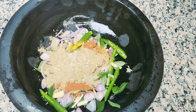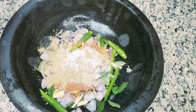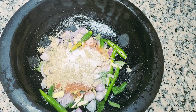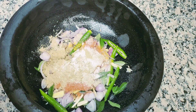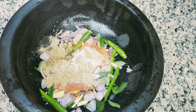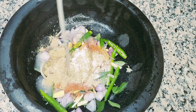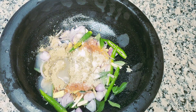Add 1 tsp of vinegar, and we'll go over the next half. I will cut it in 1 teaspoon, mix it in well.